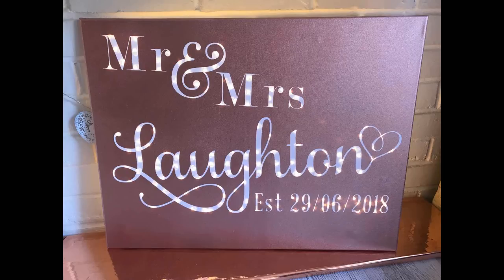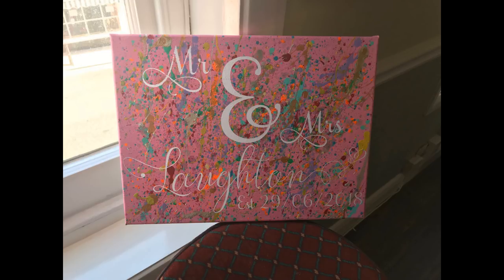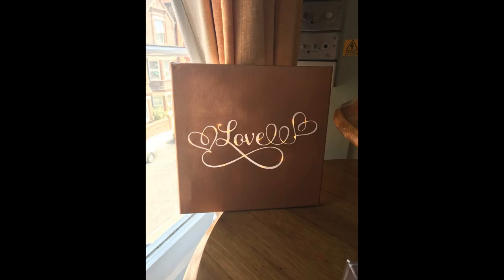Hi my lovelies! I hope you're all well. So today we're going to look at how you can use 651 as a stencil and a few other really great techniques to create beautiful canvases.